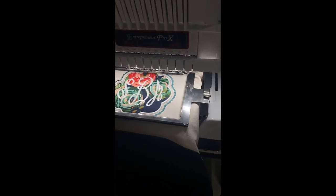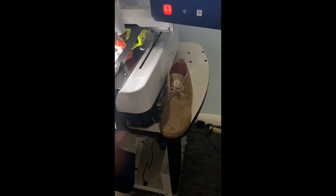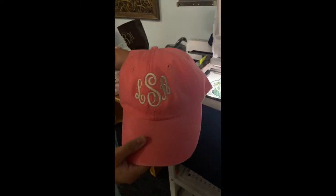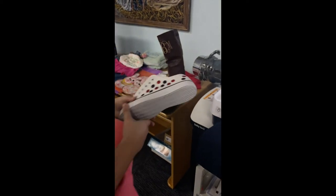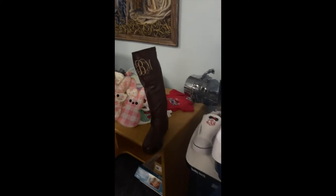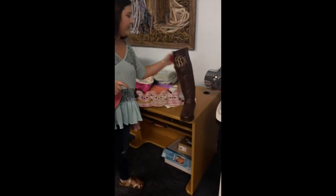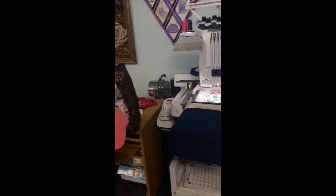As you can see here, we have a bag hooped right now. You can do shoes, you could do monogramming on hats. If you want to get really creative, you can deck some stuff out with your ScanNCut and your ten-needle. You can make in-the-hoop projects, onesies, t-shirts, purses — anything you name it, this machine will take care of it for you.